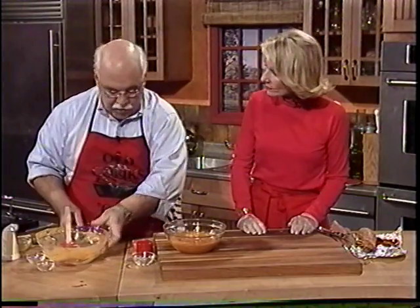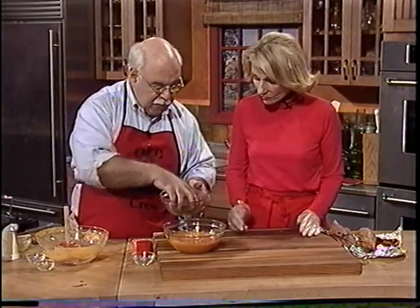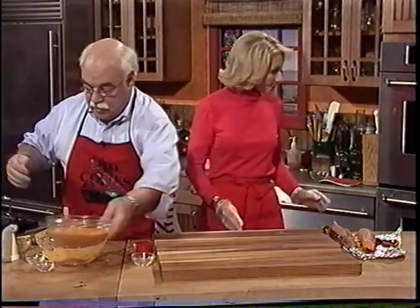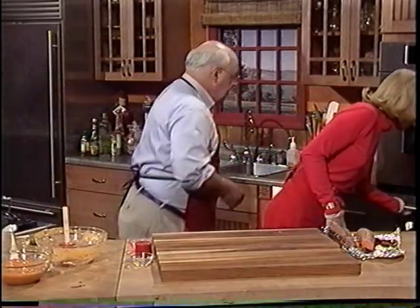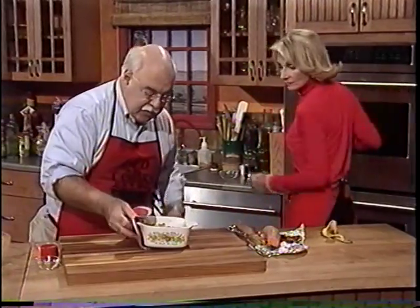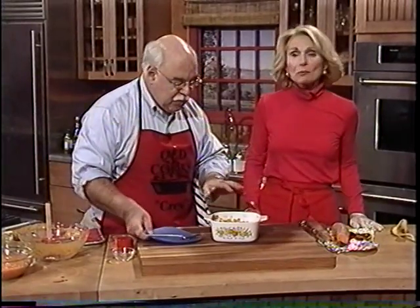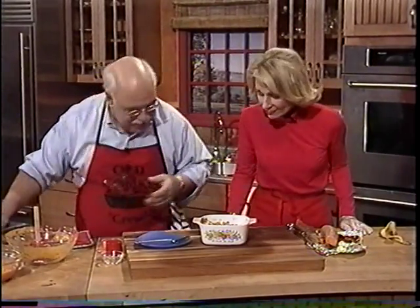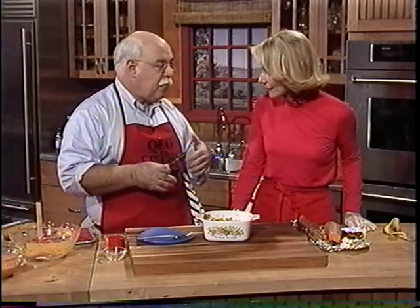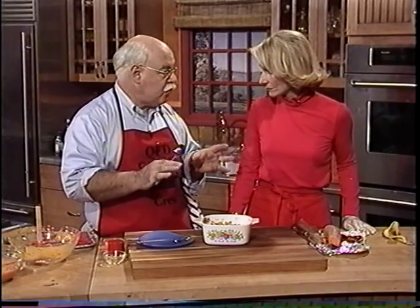At what temperature? I believe it's 300 degrees or 325. And then after 20 minutes, we're going to sprinkle this on the top. I don't want to do it now because it would ruin it. But I have one that's already done, and I want to bring that out to show you what it looks like. Oh, beautiful. The nice thing about this is that you can prepare it ahead of time for your dinner, and then just put it in to bake at the last minute, or you can bake it ahead of time and serve it almost at room temperature. I think that's important on big holidays because we can't let everything go to the last minute.